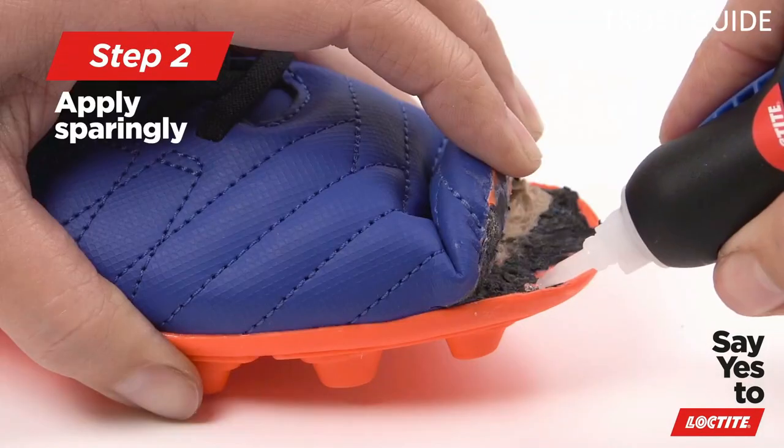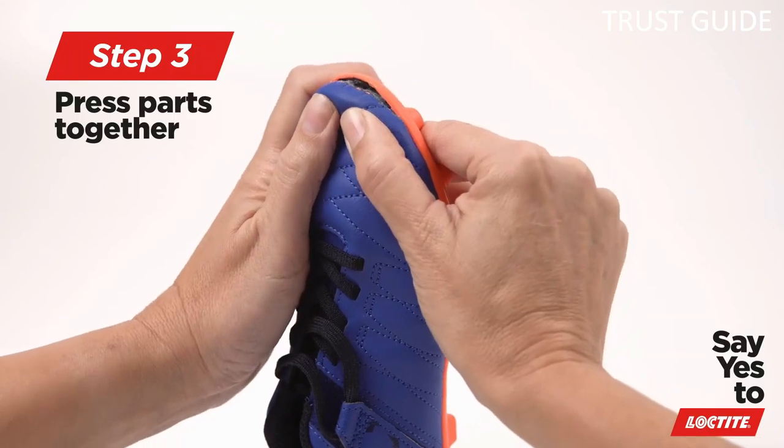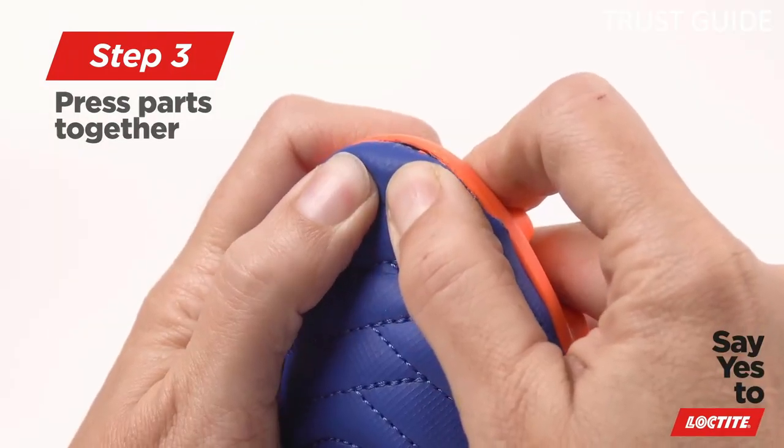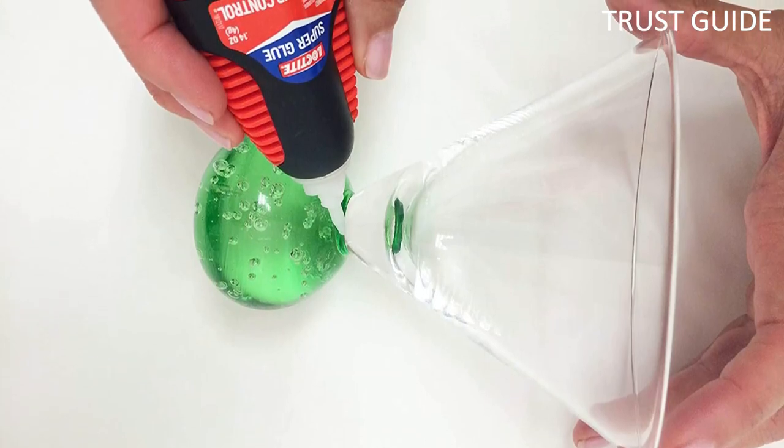Use the tip to apply this glue to a small area, such as a seam, small tear, or other separation. It dries clear and provides a water-resistant bond, making it suitable for repairs in nearly any leather product.